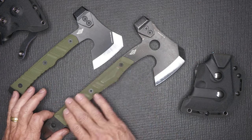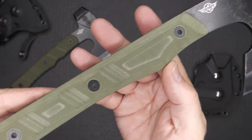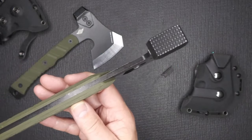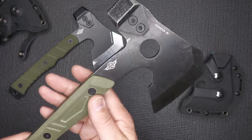We've got G10 grips — very nice, in green with some nice texturing to it. You do have three screws that hold this on, and of course you can see that it is full tang, which is honestly a prerequisite for carrying something out into the woods.